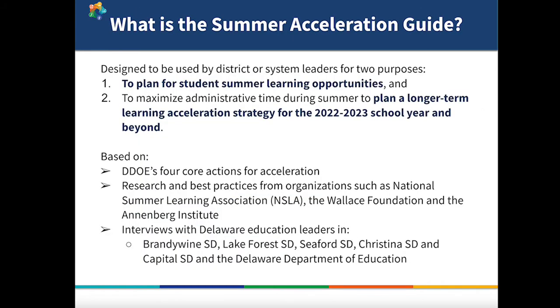The guide was designed to serve two distinct purposes. First, we want the guide to be a tool for you to use when planning summer learning for students. Our goal is to help you maximize the number of students that you can serve, and help you put together a program that accelerates students to grade level. But summer acceleration is more than just summer learning for students. To that end, the second purpose of this guide is to help you view summer as an important opportunity to plan for learning acceleration for the year ahead.